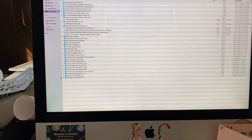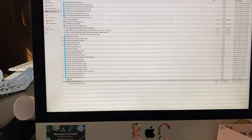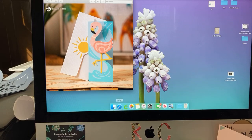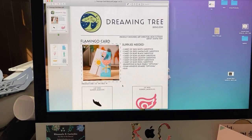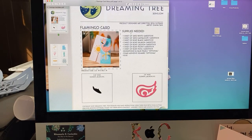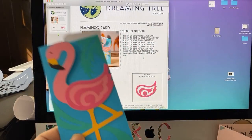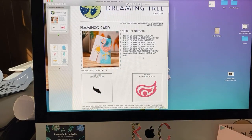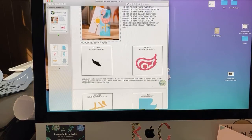Here's the Flamingo card download. Usually with anything from Dreaming Tree, you get a picture of what the product looks like — that's good for reference. And you also get a PDF menu, which will tell you what you need. This requires a sheet of white, cantaloupe, a sheet of black, salmon, lagoon, peony, and poultry. You obviously don't need to follow that color scheme. And they also have a few optional things, including rhinestones.